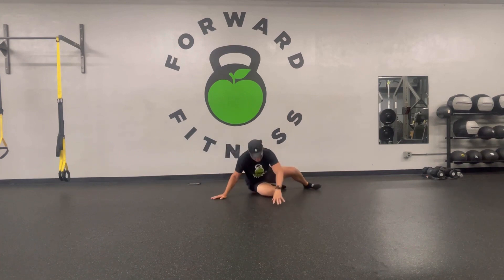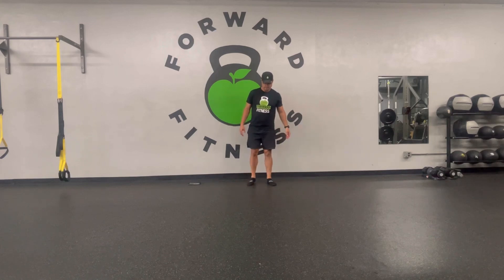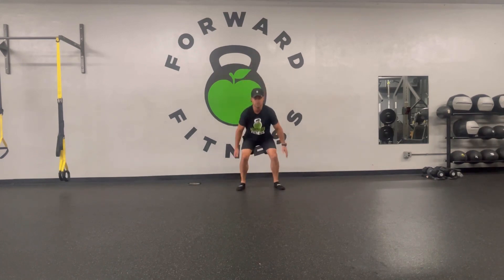Back up to our jump squat. Real quick recap: pulse squats, drop squat, regular jump squat — those are your three options.